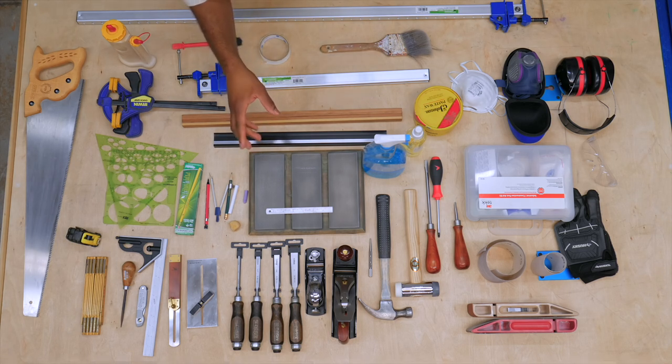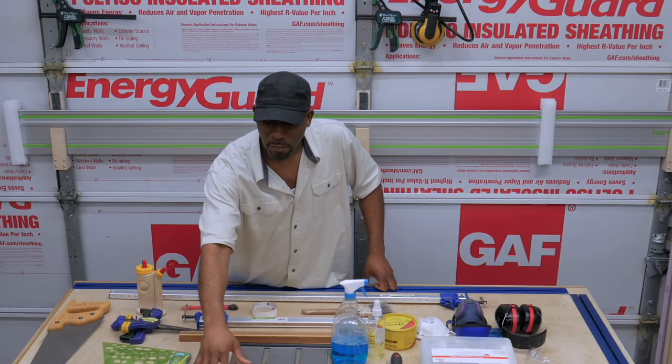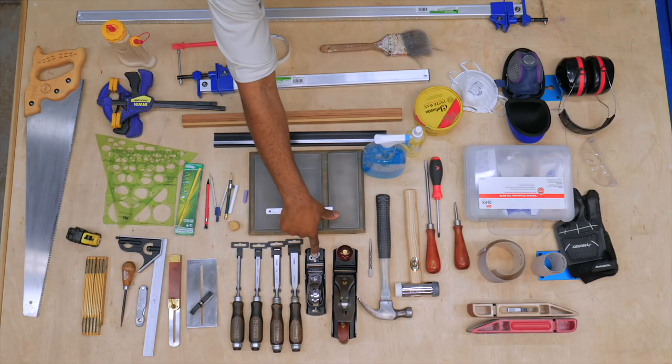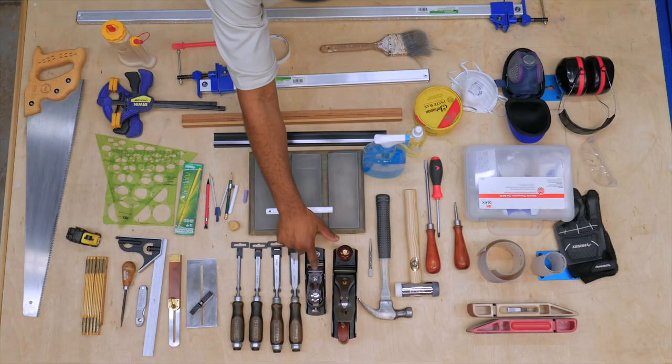Recommended hand tools — I begin with chisels. I recommend that you get a set of bench chisels ranging from a quarter to one inch. A block plane is really handy. You can use it for beveling the edge, knocking off a sharp edge, rounding the edge, tuning the joint.